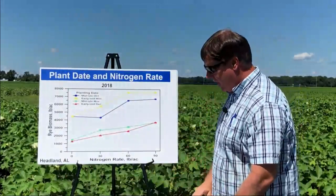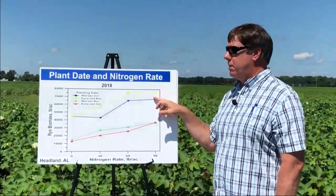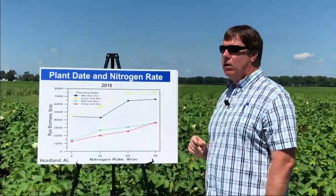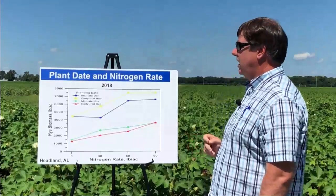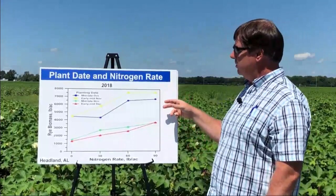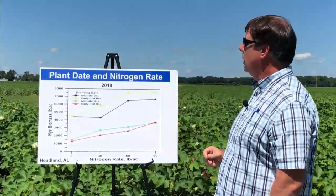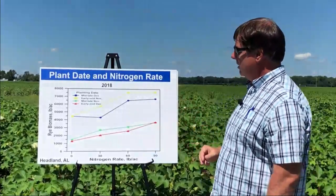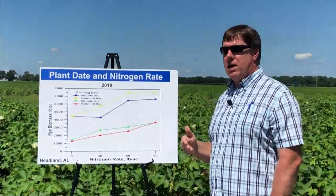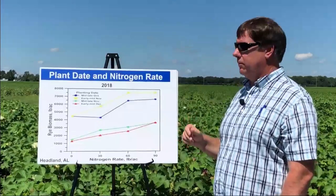In 2018, this was the first year that the second planting date actually produced more biomass than the first. We had a cool, dry fall, and we just didn't get a lot of early season growth, and it showed up here. It clearly still distinguishes between the earlier planting dates and the later planting dates, and we also had a less consistent nitrogen response. But these are the kind of real-world examples that we try to develop guidelines from to help growers.